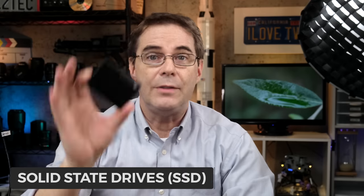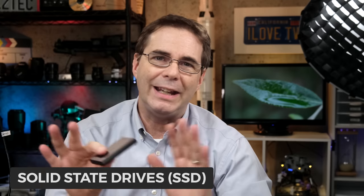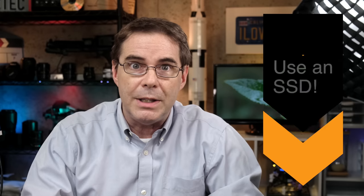Now, solid state drives have exploded in popularity and they are more expensive, but they don't contain any moving parts. Everything is written to and read from integrated circuits — there's no spinning platter, nothing moves. So for portability they're great because you can just toss them in your bag and not have to worry about moving parts. They are also completely silent and very fast when compared to regular hard disk drives. My first and number one recommendation is to use an SSD. I'm not even going to discuss editing with external hard disk drives anymore in this video.